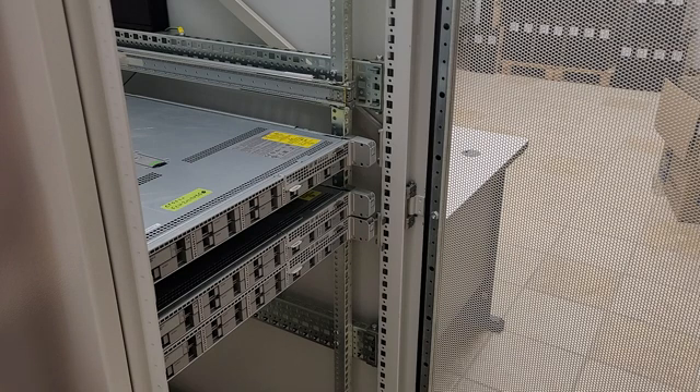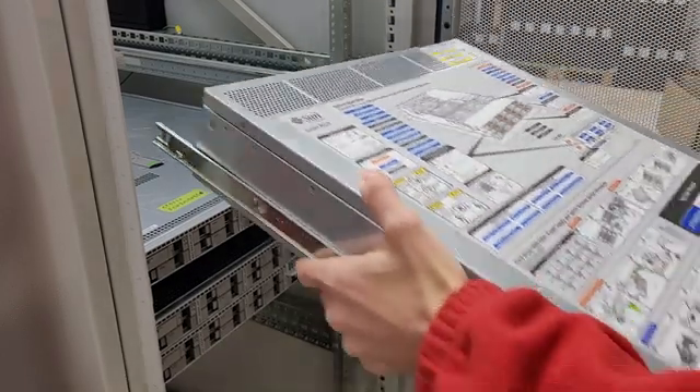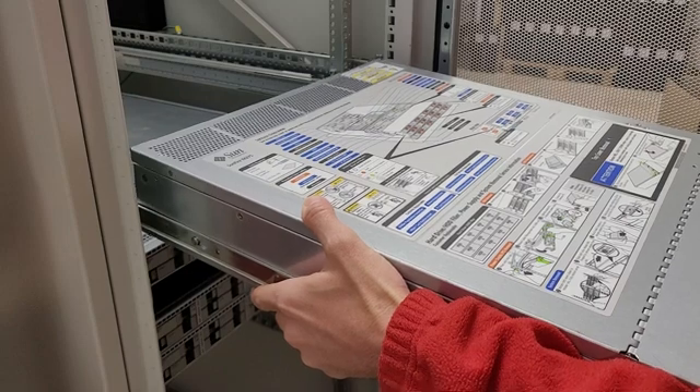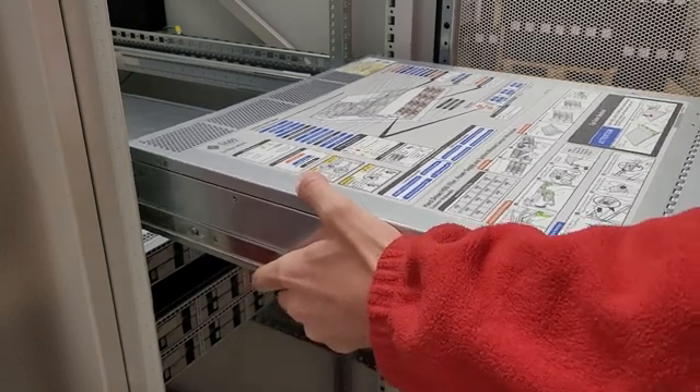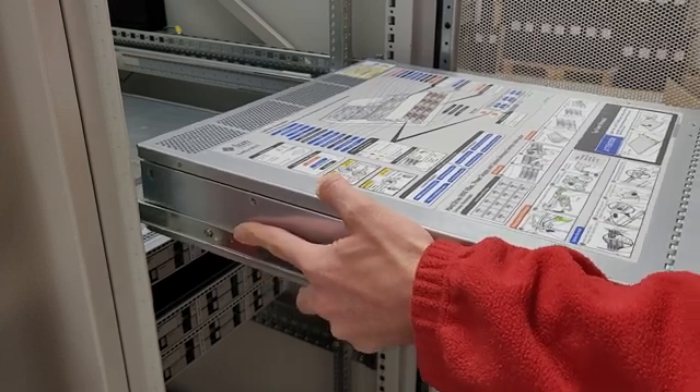The inner rails you will pre-attach to your server, and you'll want to line them up with the outer rails, which is kind of tricky. This is one of those things where you should probably do it with two people, but you can do it with one person if you're feeling crazy.